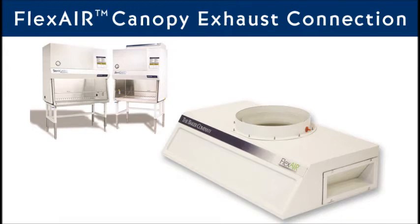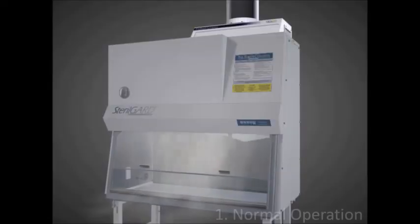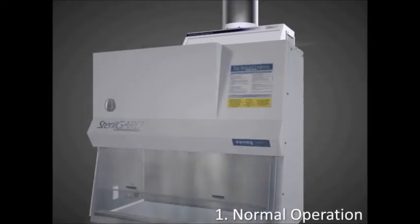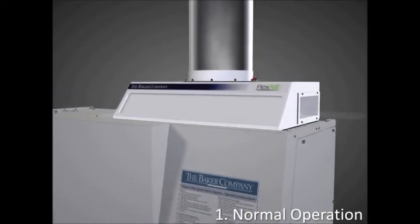The FlexAir canopy exhaust connection was designed to reduce the overall volume of air required during normal operation. It incorporates multiple openings covered by air dampers that can open and close as needed. During normal operation, less air is exhausted, which reduces energy requirements. The air dampers are entirely controlled by the air pressure naturally present in the system — no mechanical or electrical device is required.